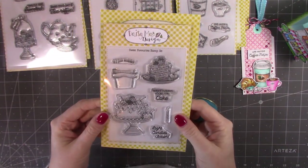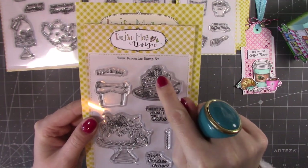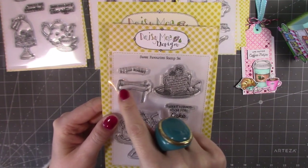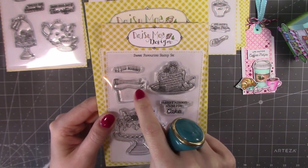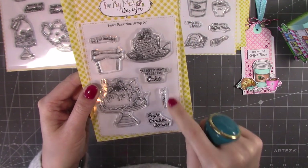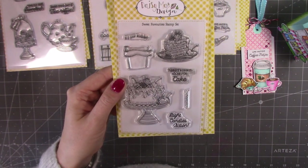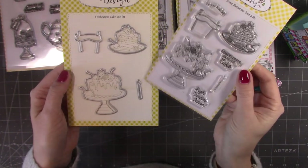Then we've got the Sweet Favourite stamp set — very very cute. You've got a slice of cake on a plate with cherry and strawberries and a fork, a lovely banner topper for the cake — 'it's your birthday' can be stamped in there or you could pop something else in. Then there's 'always room for cake,' a single candle, 'light candles, action,' and that beautiful cake with the dies for the main ones. It's nice that they've included the candle as well.